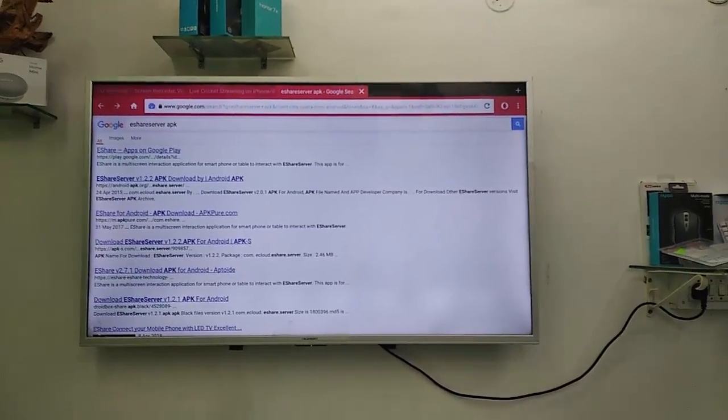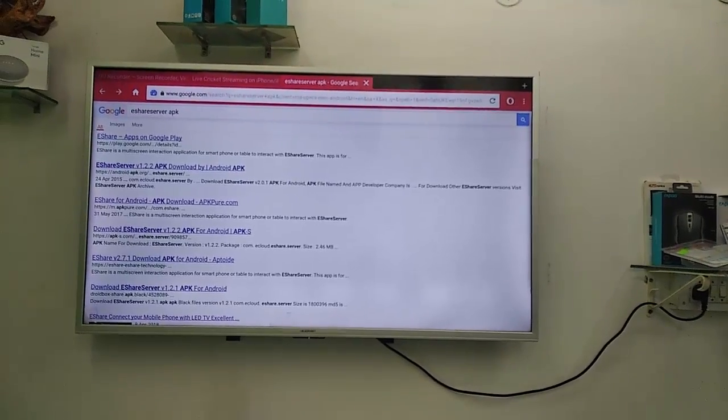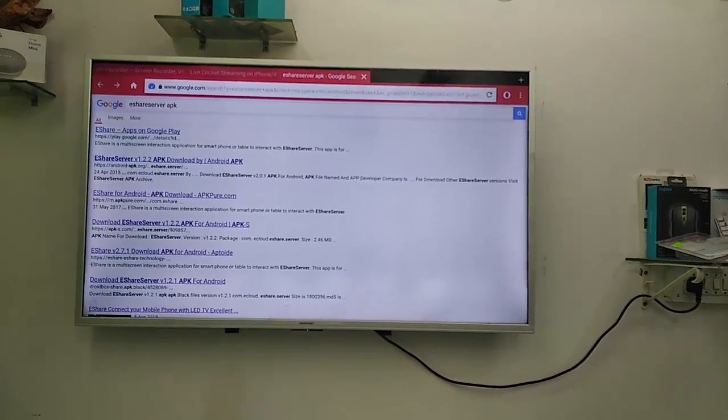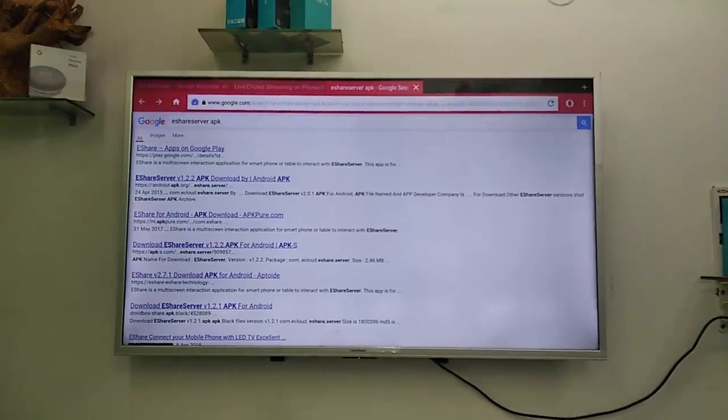Hey guys, welcome back again. I'm MJ. In this video, we will learn how to mirror your TV screen on Android. I'm going to show you the wireless way and you can also control your TV.